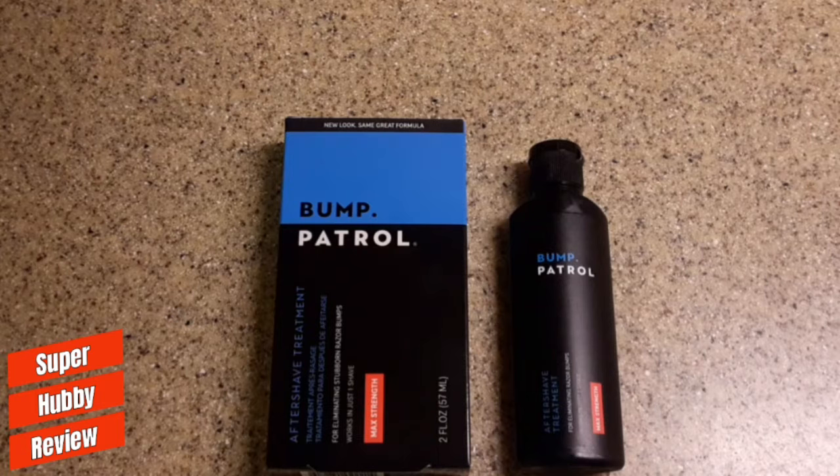Prior to Bump Patrol, I have very sensitive skin on my face. Before using it, I wasn't able to shave but maybe once a month — I had to let my bumps heal before I could shave again, because you do not want to shave over bumps; it leaves permanent marks and blisters on your face. Since starting Bump Patrol, I'm able to shave at least twice a week. It definitely lives up to the hype.